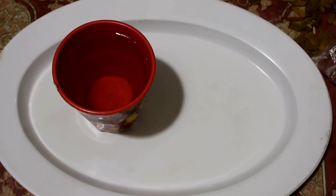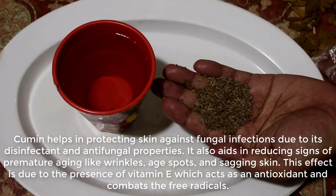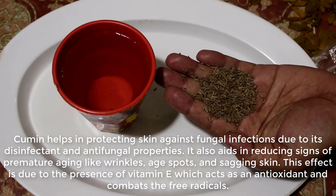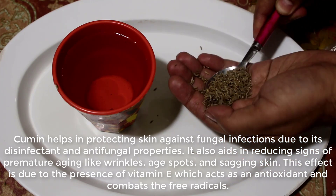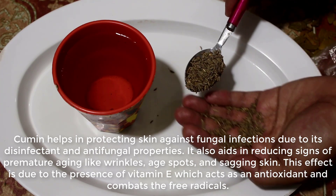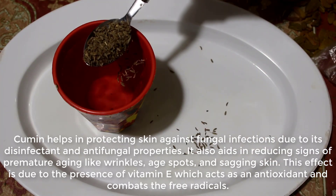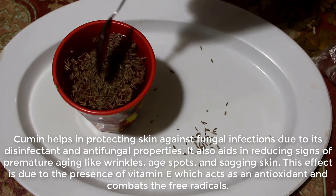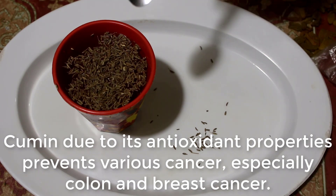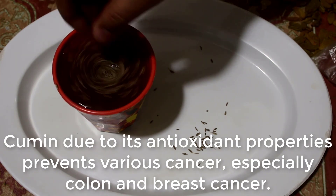The first ingredient we will need is cumin, which is also known as Jeera. Cumin helps in protecting skin against fungal infections due to its disinfectant and antifungal properties. It also aids in reducing signs of premature aging like wrinkles, age spots, and sagging skin. This effect is due to the presence of vitamin E, which acts as an antioxidant and combats free radicals.